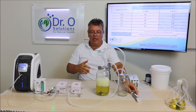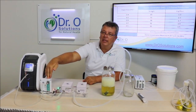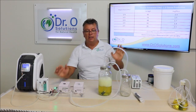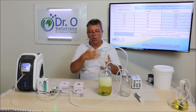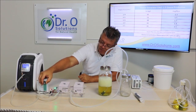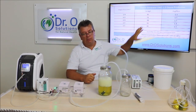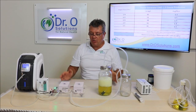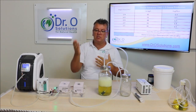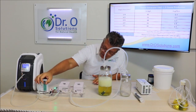Let me explain how it works. Oxygen produced goes through an inline regulator. The inline regulator suppresses the flow for high concentration with proper flow. You can go even lower — a quarter liter per minute — but that's compromising too much. Every ozone generator has a trade-off between flow and concentration. For this particular device, I like to keep it at about half a liter per minute.